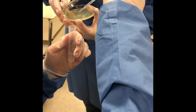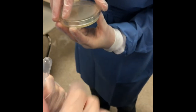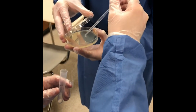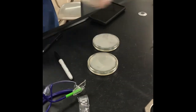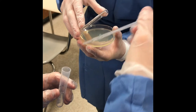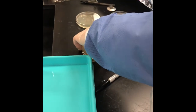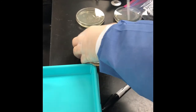They're adding 100 microliters to each petri dish — onto the agar side. This is the tube without a plasmid going first. Then they move to the next plate. On the other side of the table, they're doing the ones with the plasmids, also adding 100 microliters each.